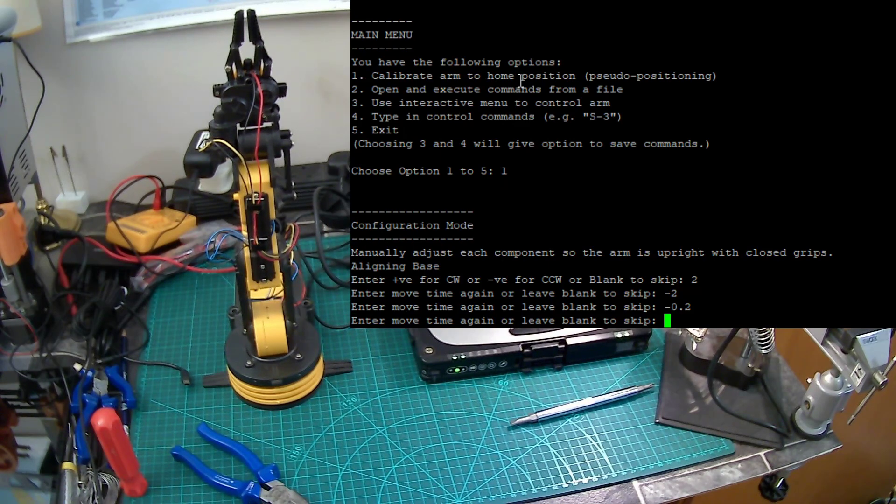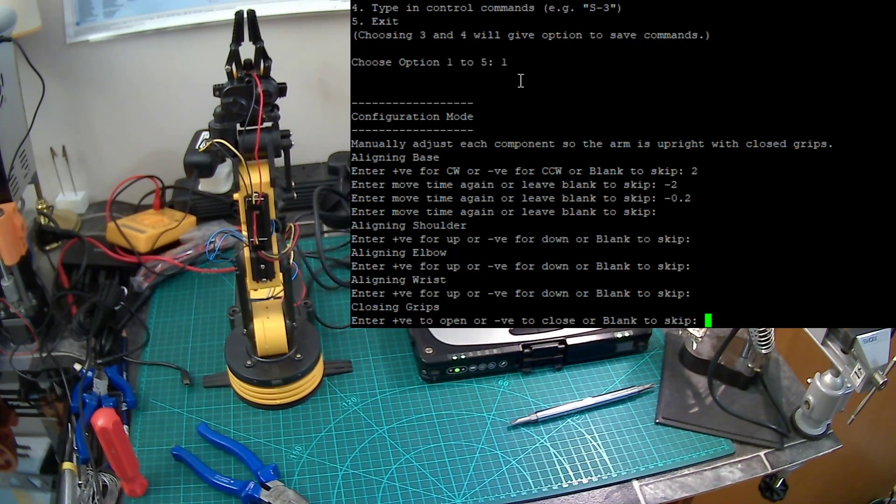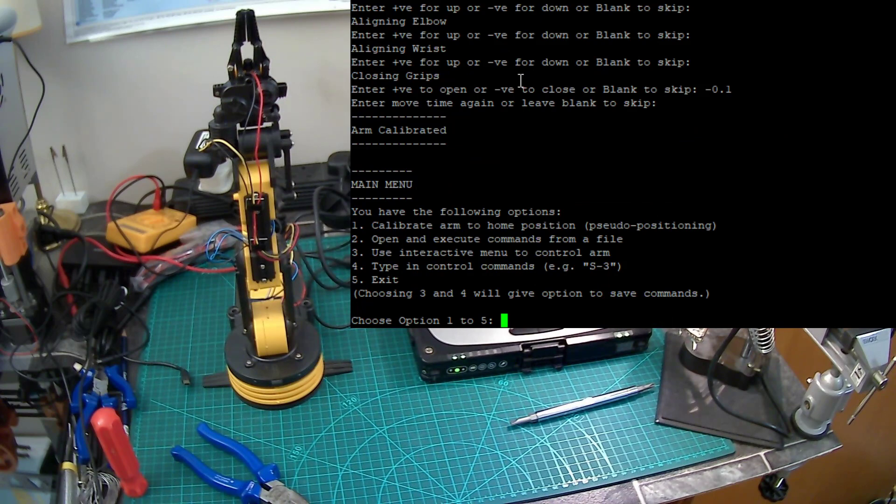I've actually aligned it, so I'm going to skip through these options. The first is to align the base, then the shoulder, elbow, wrist, and finally close the grips. That's the arm calibrated. What I was going to do is store those rudimentary values — for example, it takes 14 seconds to rotate the base from one extreme to the other. But the more I've used this robotic arm, the more I've realised it's just unreliable in terms of returning to original positions.